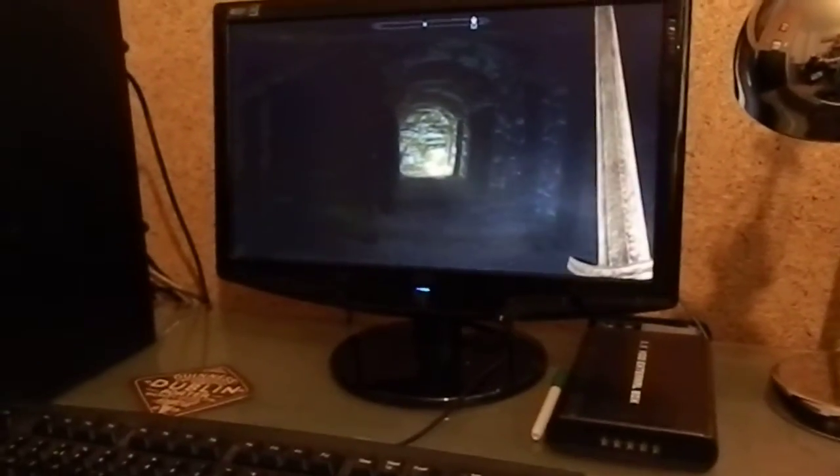Hi guys, this is my PC running Skyrim. This is my HMD, which is a self-build with a 1024x768 screen inside. I don't know how clear you'll get that in there, probably not very good. I can assure you that when you're playing games with that on your head, it is very, very realistic and immersive.